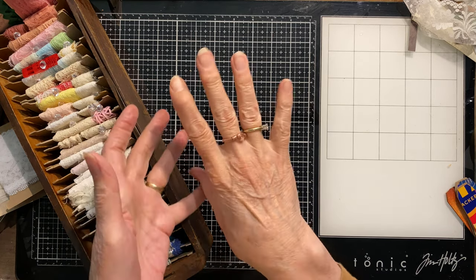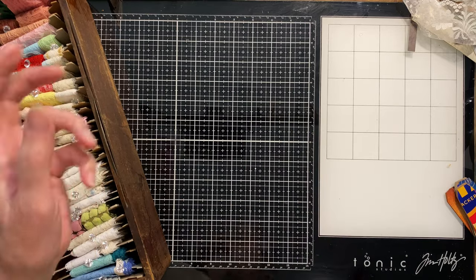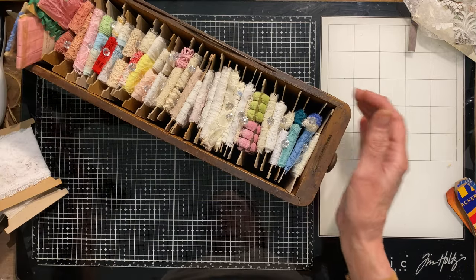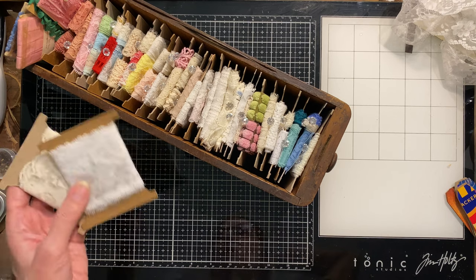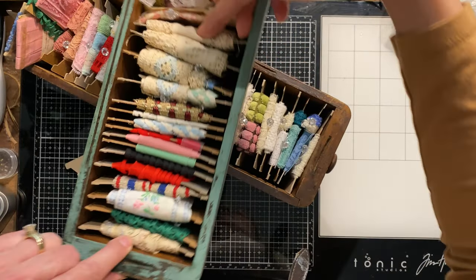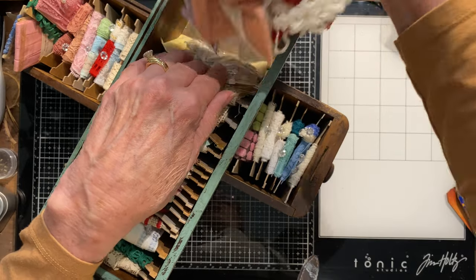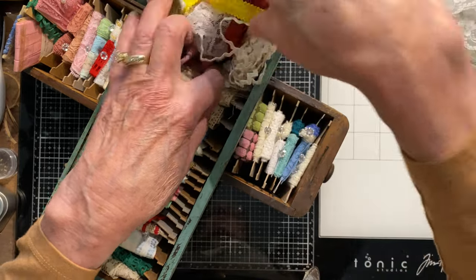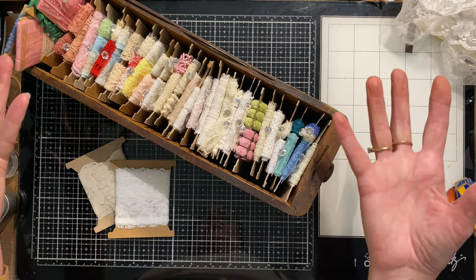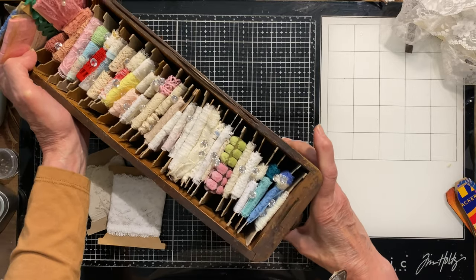The other thing I got a lot of from Barbara was vintage laces and trims. To show you how much I got, this entire drawer came from Barbara's package. I also already had a couple of other drawers of my own things — that's all I had before. All of that other drawer and this entire bundle came from my bundle from Barbara, so it was chock full. With so many different pieces, I thought I need to store them in sewing machine drawers like I normally do.